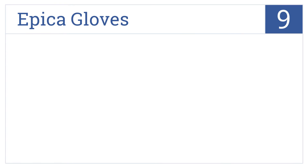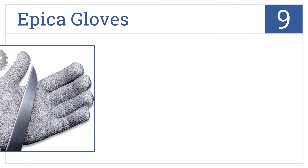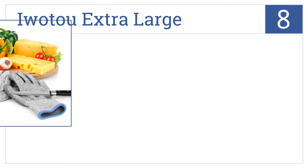Starting off our list at number 9, multifunctional in design, Epica gloves meet rigorous safety standards and performance testing with level 5 cut resistance and 4 component yarn for withstanding tough jobs. They're built for superior stretch recovery and the company's customer service is pretty friendly. However, they are rather bulky.